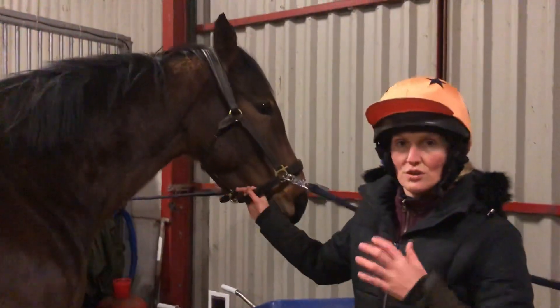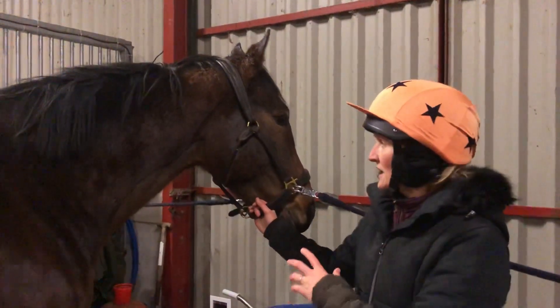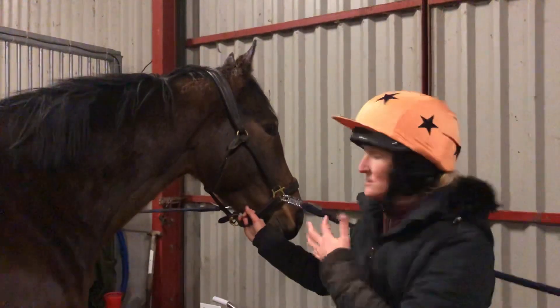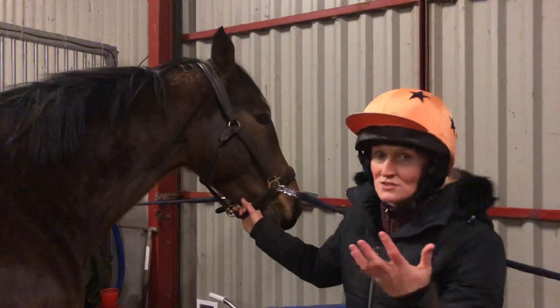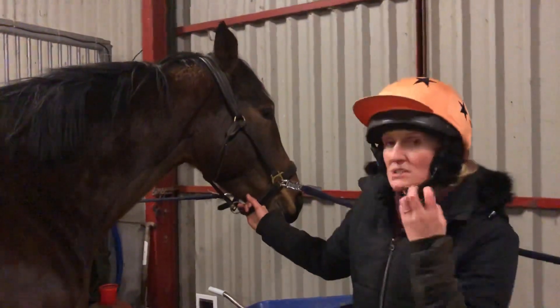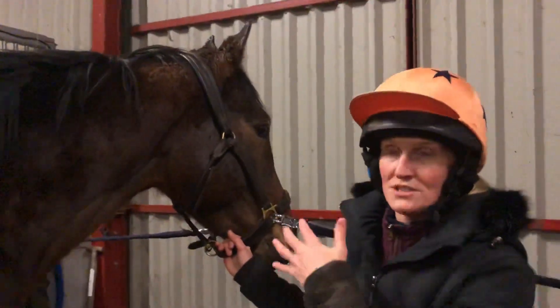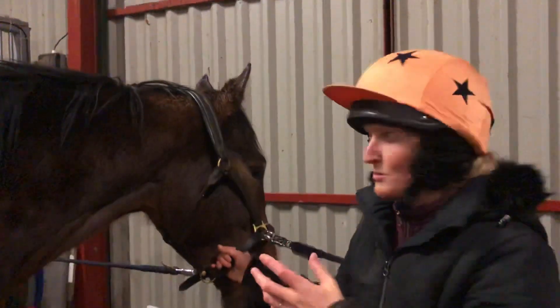I'm going to talk you through how to check for lymph nodes in your horse. If you're looking for anything like a respiratory disorder, where they might end up with a snotty nose, or even dentistry and stuff like that, then you want to maybe check for lymph nodes frequently. The submandibular lymph node is one that will be enlarged if a horse has a respiratory issue, like equine flu or strangles or whatever.